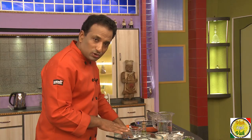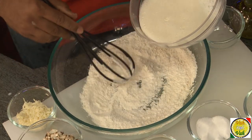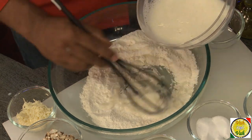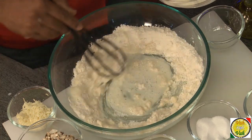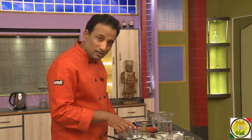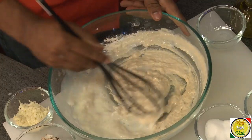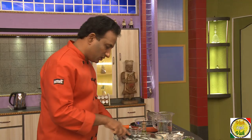To avoid lumps, you always add the liquid to the solid mixture. Here is the flour — keep adding the egg-milk mixture into the flour and keep mixing. First let it become a slight soft paste, then you can add the rest of it. If you add the flour into the liquid mixture, it can form lumps, so to avoid that we're doing it this way.